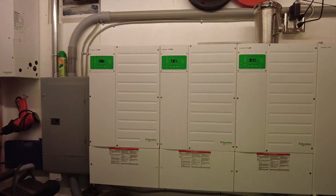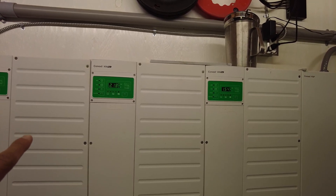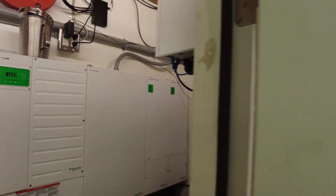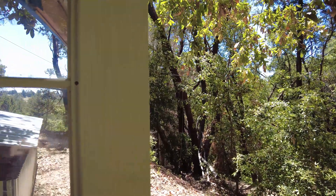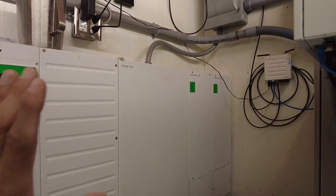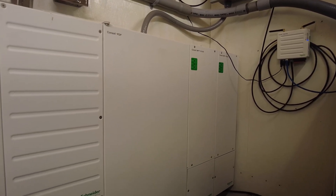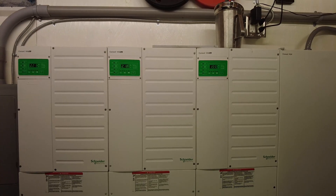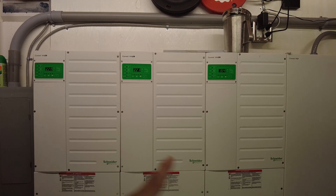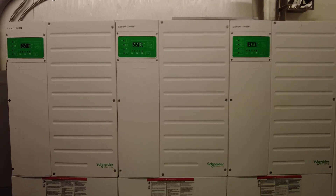We went with Schneider Connext inverters. Which inverter bank you go with depends on a wide variety of factors. We chose these for two very important reasons. First, they support high-voltage DC charging up to 600 volts, and because the solar panels are quite far away on the property, it made the most sense to go with a high-voltage DC system. The other big reason is that our next-door neighbor already has a version of these Schneider Connext XW inverters — he has one, we ended up with four — so I wanted shared knowledge we could use to assist one another.